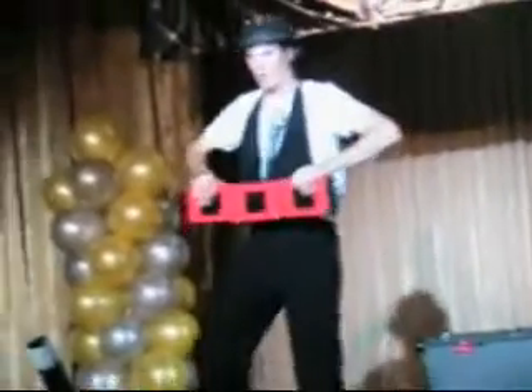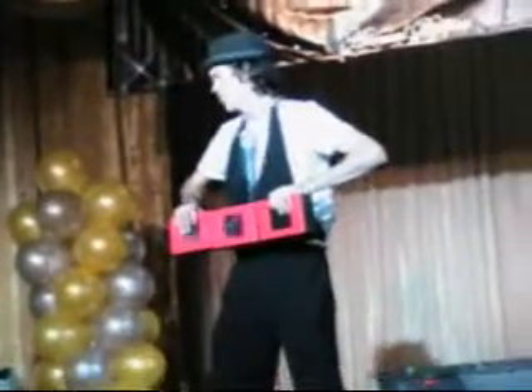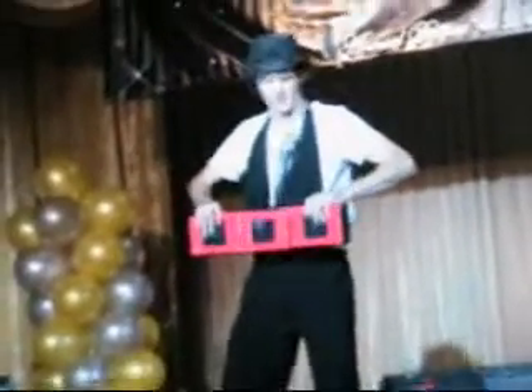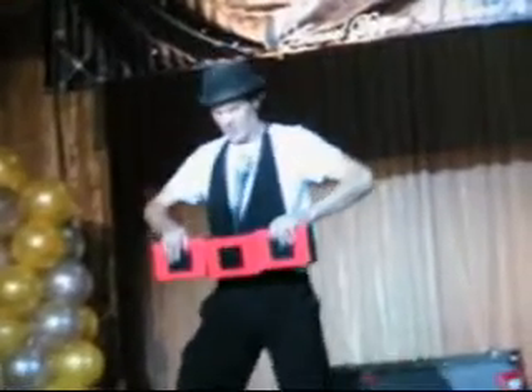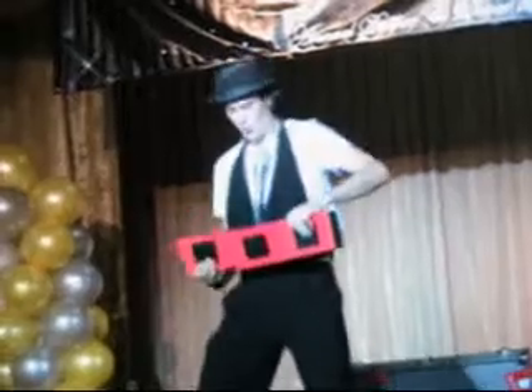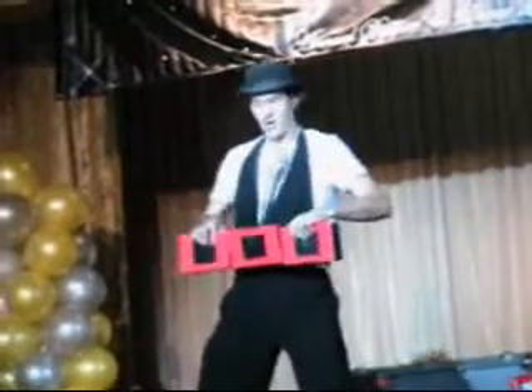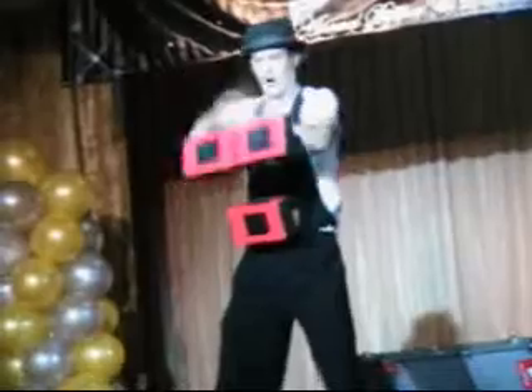A few more magic cigar box tricks. Be quiet over there, alright? You guys too. Here we go — a few magic cigar box tricks. Hey! Ho! Ha! Ha! Oh yeah. Pretty good, huh? Here we go. Ha! Ho! Hey!